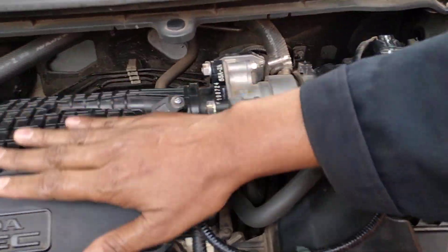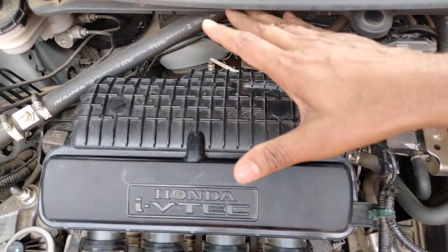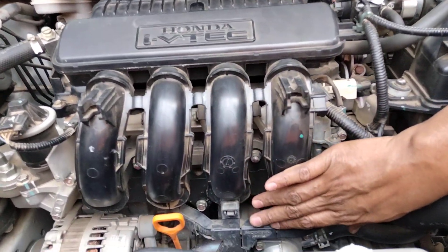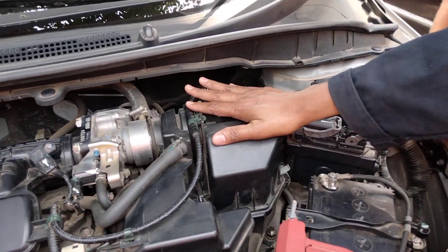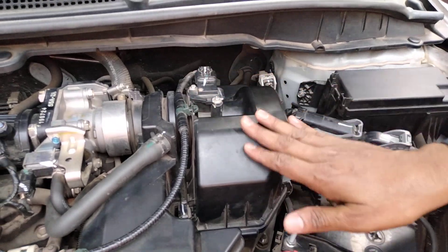We will recognize the intake system and we will view the intake system. The interior is intact and fixed. We will check the interior.